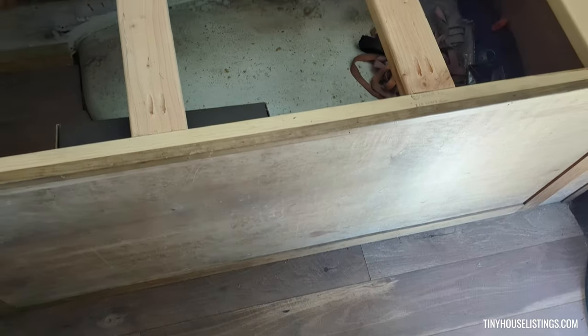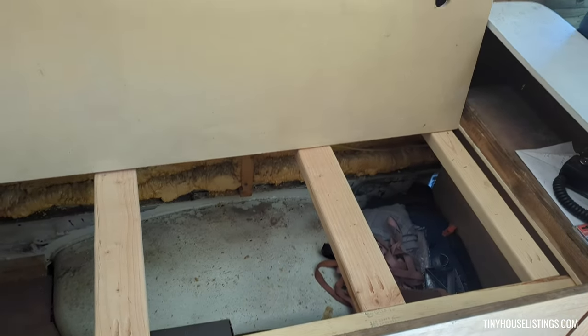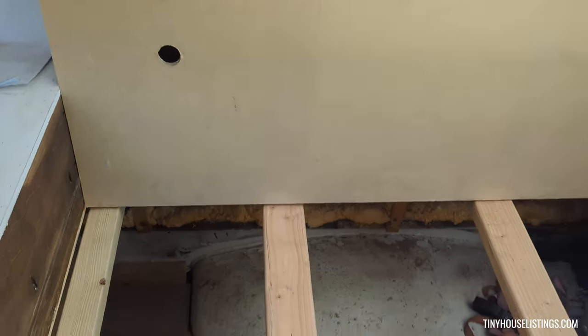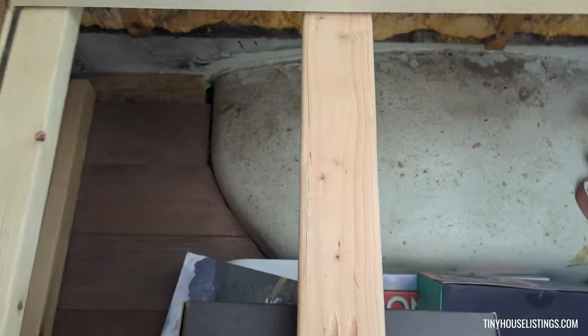Here's the storage underneath the couch — that's how you lift it up — and you got all this storage room in here.